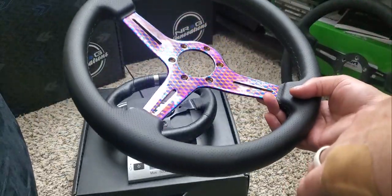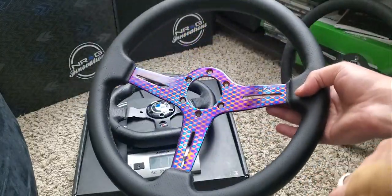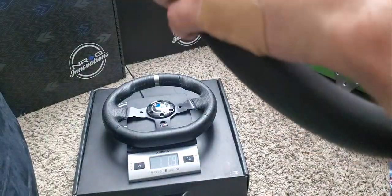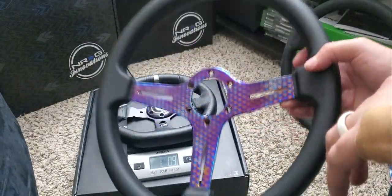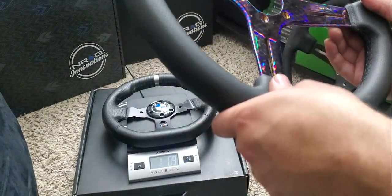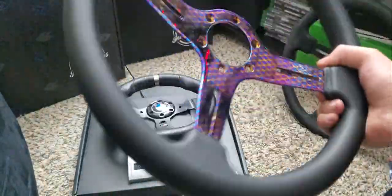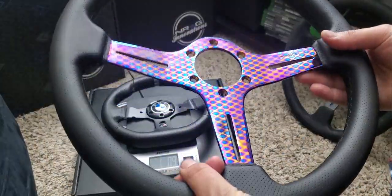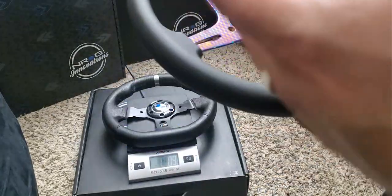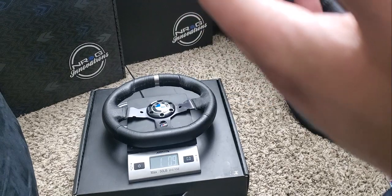Will this put wear and tear on your G920? I don't think so at all, because it weighs about the same. So with that being said, let's get this on the rig, take it for a rip, and actually feel how it feels — because it's definitely a lot lighter. I love how the rim looks and feels. We're going to put it on the rig and go for a full send — let's hop over to the sim rig, get this mounted on the wheel, and go full send sideways.